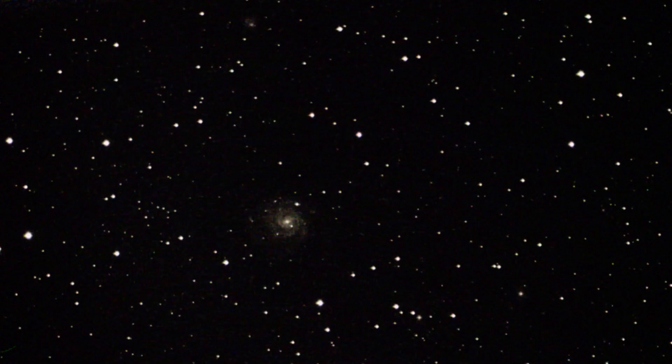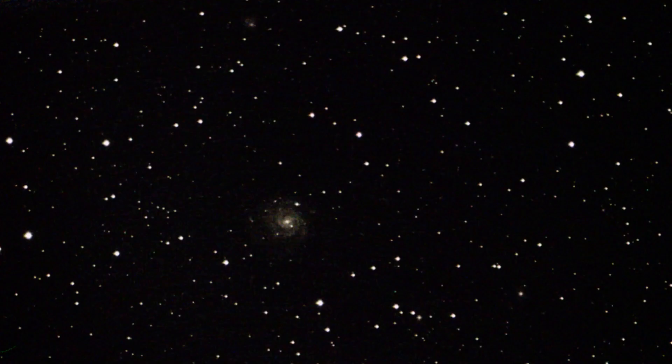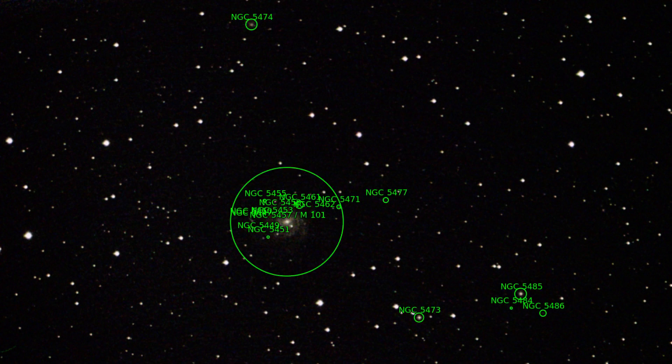M101 again on day 3 — the results are best here. The exposure time is to keep it short, about 20 minutes.